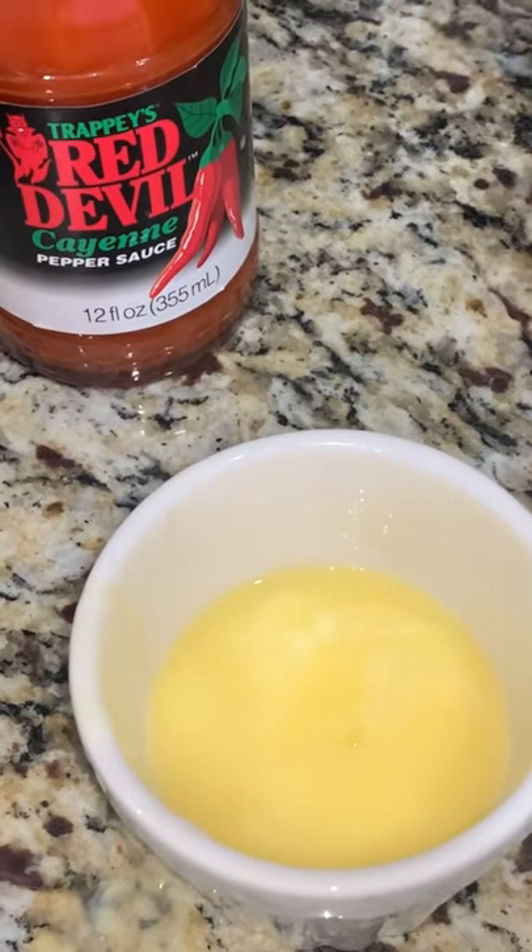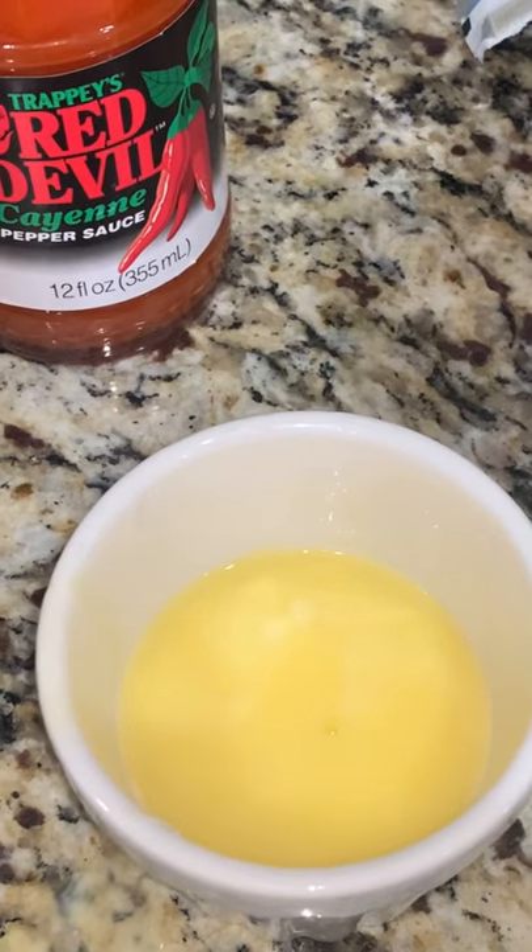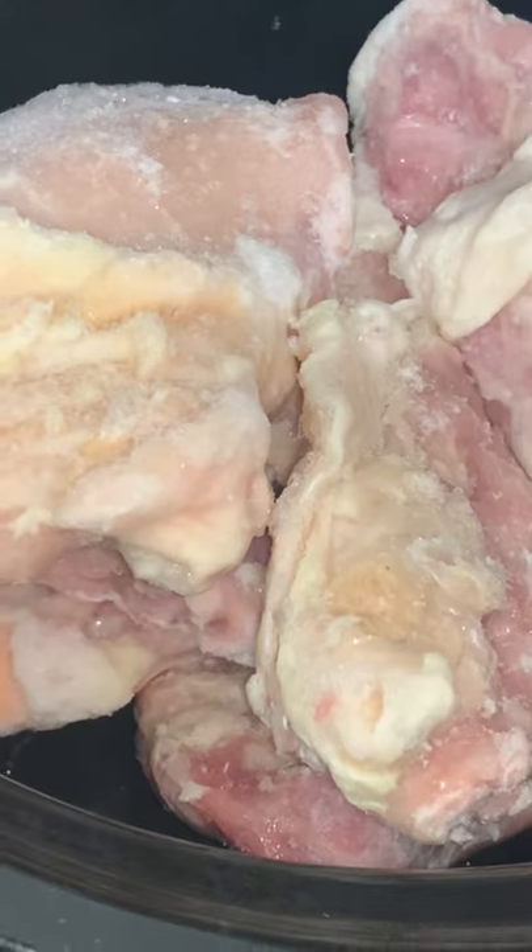The ranch dip fiesta powder — get the fiesta, it's really really good — and four tablespoons of butter. I did melt my butter. Then you're just gonna add your hot sauce into the chicken, your ranch dip fiesta, and your butter.